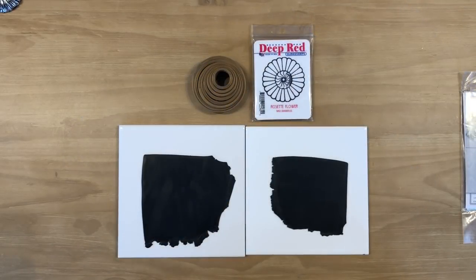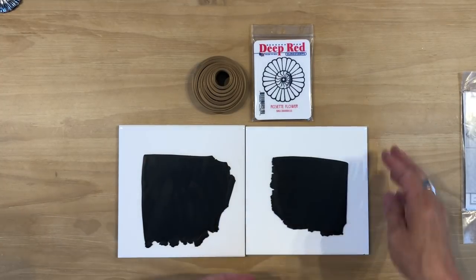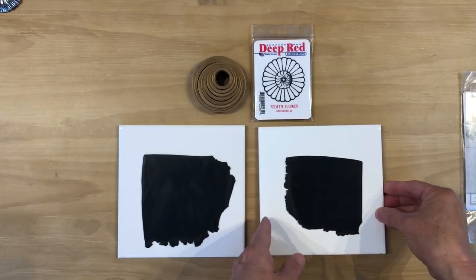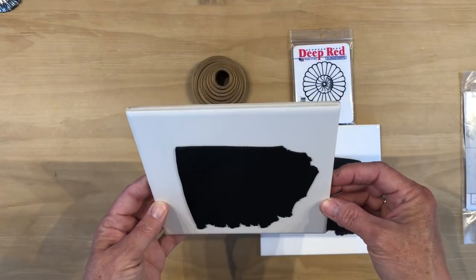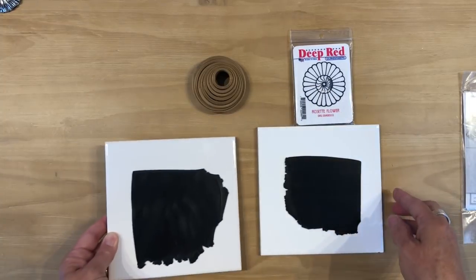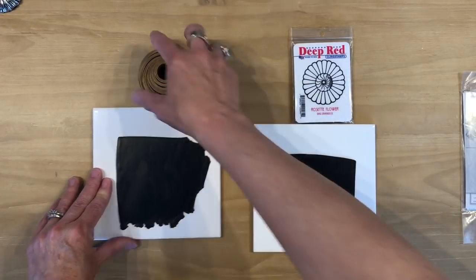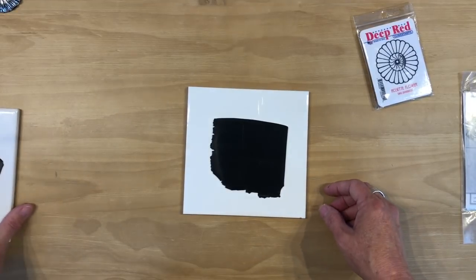I am back and I have my clay fully conditioned and rolled out and put on my tiles. This I rolled to the third thickest setting on my pasta machine — that's what we're going to use for our stamps. And this I rolled out to the fourth thickest setting on my pasta machine. One is the thickest. So I'm just going to set that off to the side and we're going to work with the stamp first.